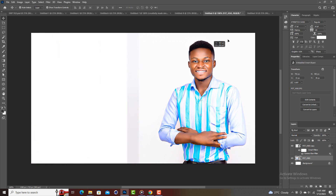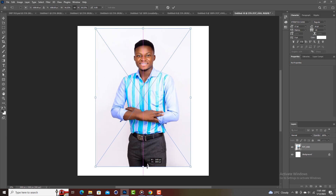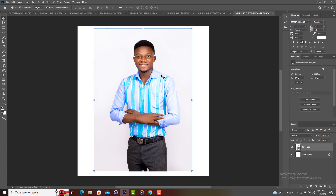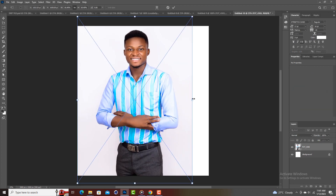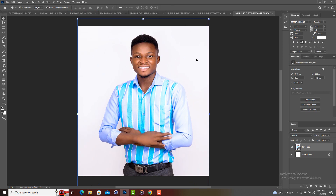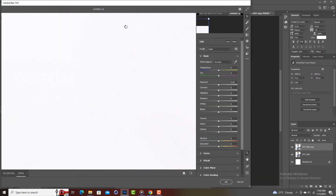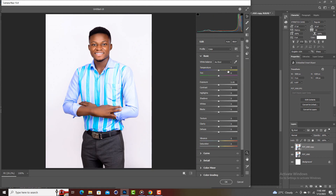Let me bring one of the images here. So I have this image. There is a Camera Raw preset called 'Intense Dramatic Portraits' — I've actually uploaded this preset in one of my videos, check it out. To apply it, you need to duplicate the image first using Control+J, then select the first layer and take the image into Camera Raw.